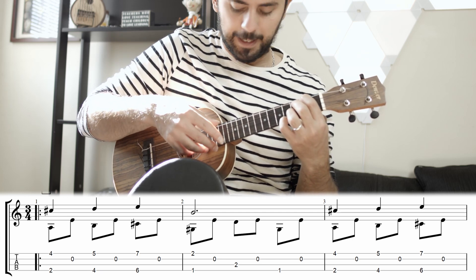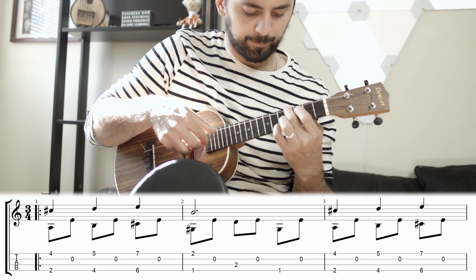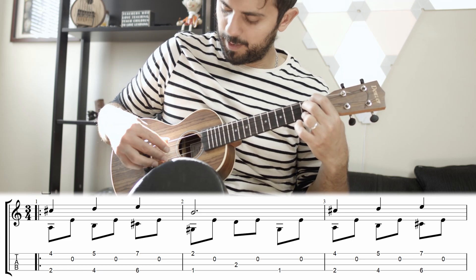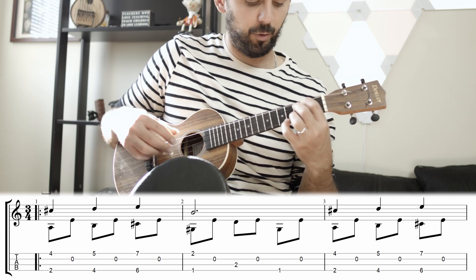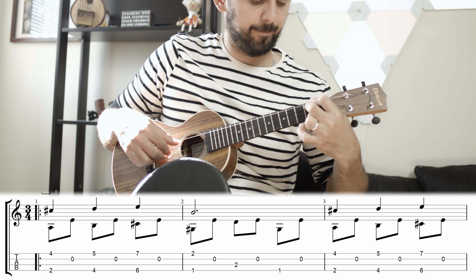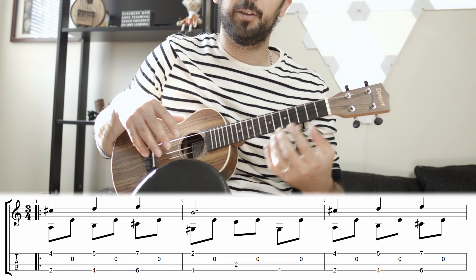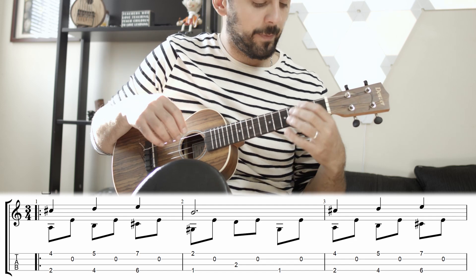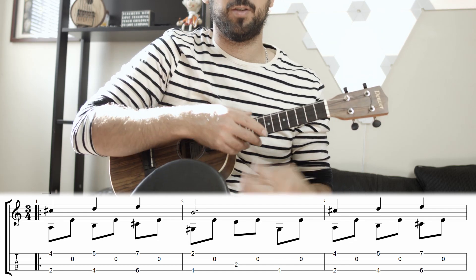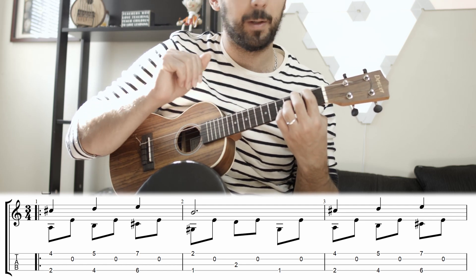On the guitar, I like to play dolce the first time, which means near the neck, and the second time ponte, which means near the bridge. Whatever you do, it's a good chance to practice altering how you play a passage — either dynamic changes or tone changes. It's a very fancy technique that makes you sound way more advanced than whatever your level is.